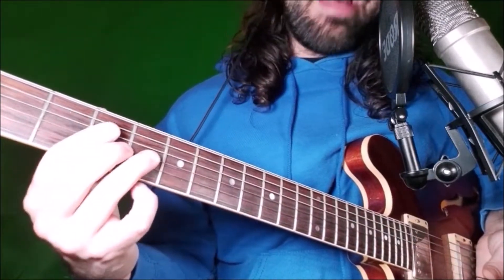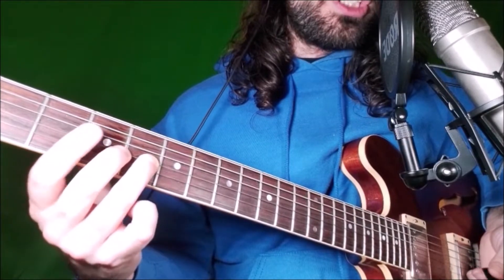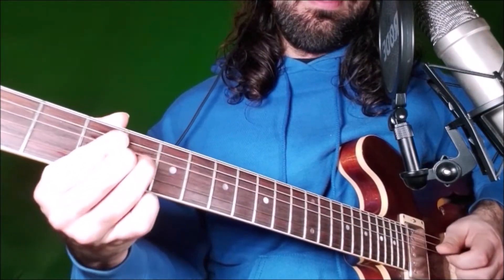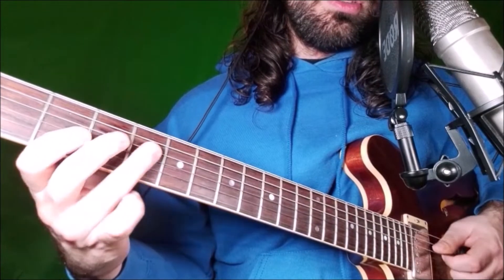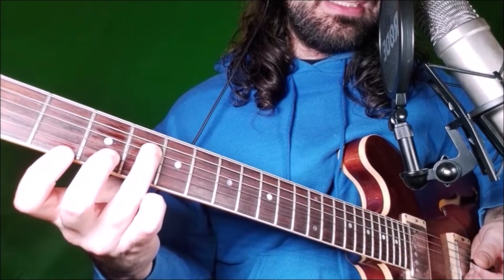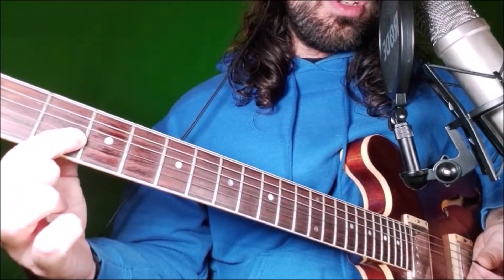Then we have three bends on fret 4 on the G string, the major second, then two again always on G string, the root, fret 4, the major six on this string, and we end on fret 2 on the G string.